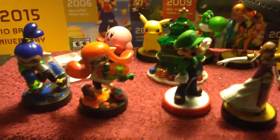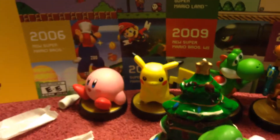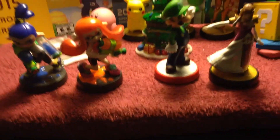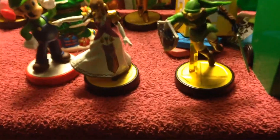Here's my amiibo collection. We've got the 30th anniversary Super Mario Maker, Zelda, Luigi, Inkling Boy, Inkling Girl, Kirby, Pikachu, Yoshi, Samus — and that's a Christmas tree back there. I do have a Link amiibo, so I'll show you that in a second.